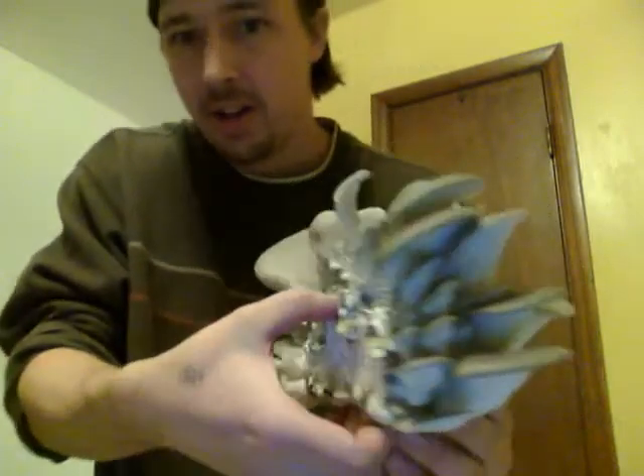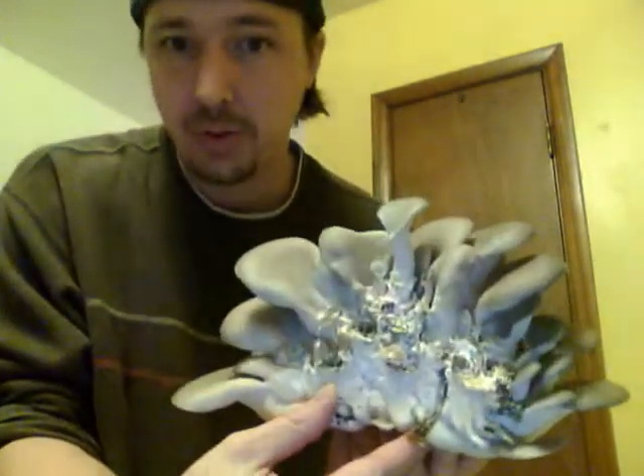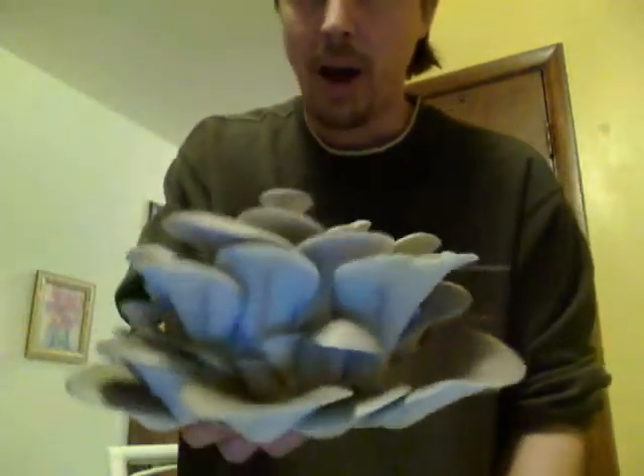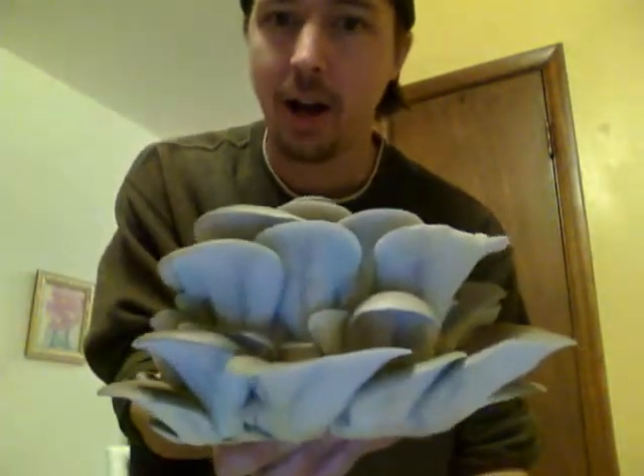It is heavy. I don't know if there's still a bunch of crap stuck to there, but it's just solid. It's way over a pound. I don't have a scale on me right now, but this is just a huge plume to get out of the foam books.